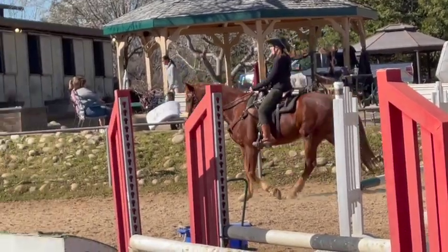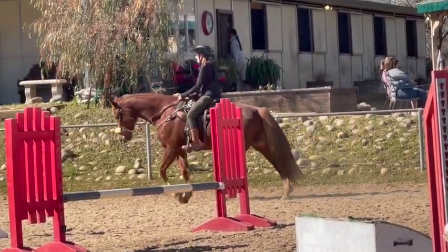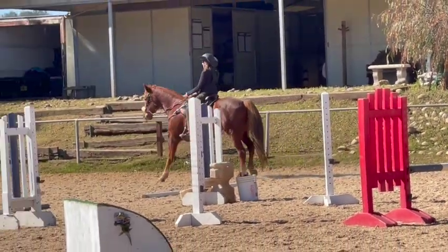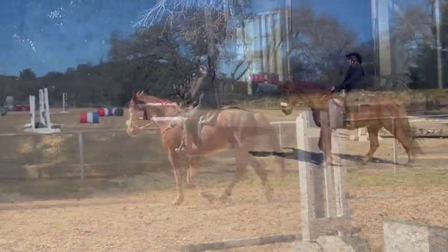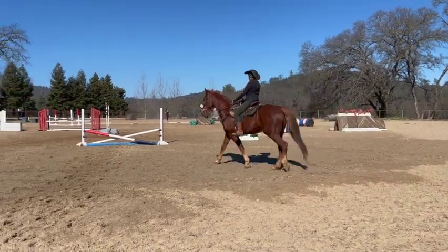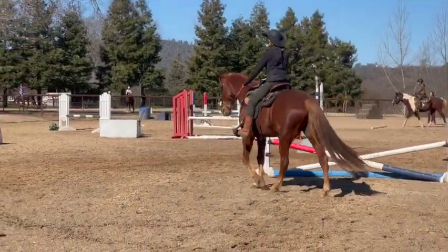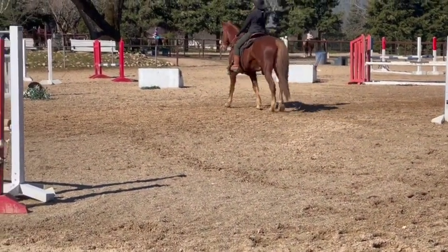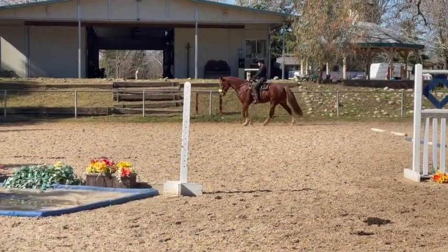He's doing nicely with this — he's much more collected, not leaning on it. He kind of got strung out with the bitless bridle if you didn't ride him correctly. Now we're going to flat walk him in this. He did pretty well with stopping, backing up, and making circles. Keep going a little bit faster than that for his flat walk — still a little faster.